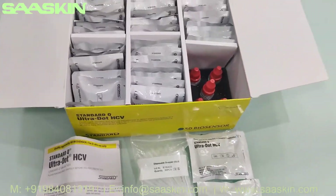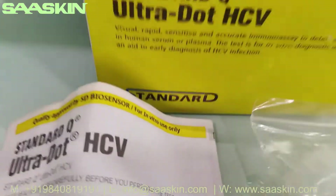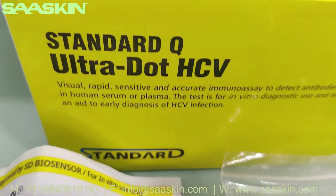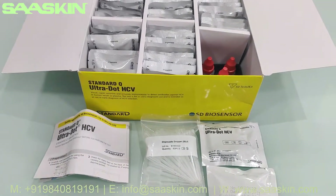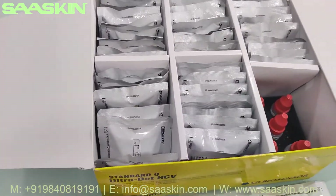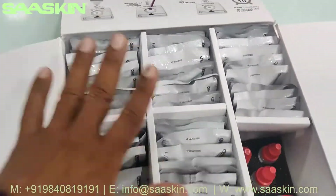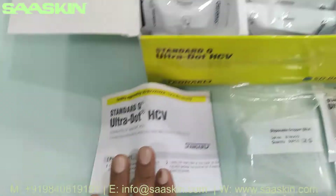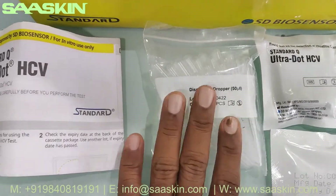So this is how the total test kit looks like. For a quick summary: the SD Biosensor Standard Q Ultra Dot HCV Antibody Test Kit is a 50 test kit pack for early detection of HCV virus. Inside you have the instruction manual, 50 test cassettes, 5 buffer bottles, one instruction for use manual, and 50 droppers.